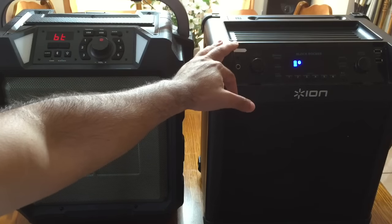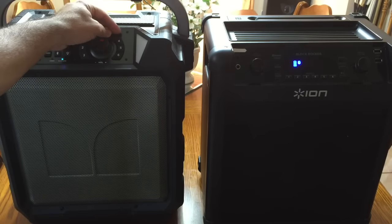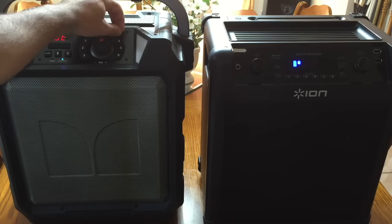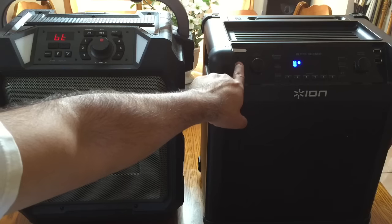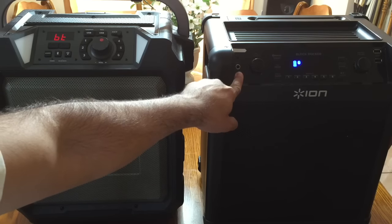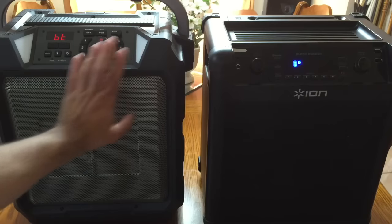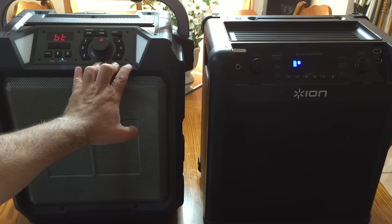The ION is not water resistant. Looking at the aux plug on the Monster, it has one aux plug that is covered with a little plastic piece protecting it from the elements. The ION not only has one aux input, but it also supports a microphone, so you could use it as a PA system — which the Monster does not support. That could be a contributing factor in deciding which one to go with.